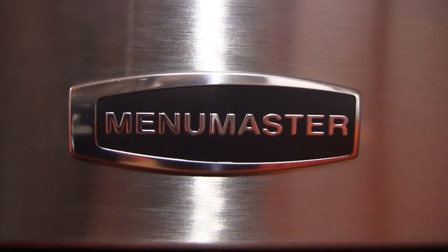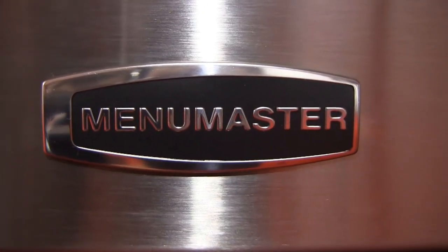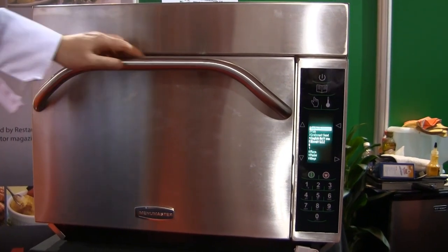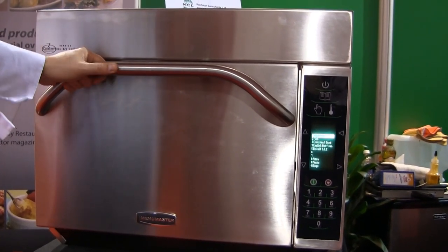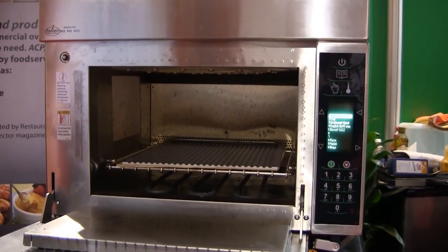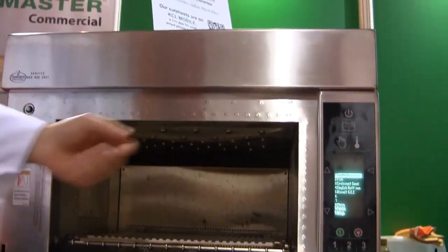This is the Menumaster MXP22. It is a high-speed combination oven that uses a combination of three different energies: radiant heat infrared on the bottom, microwave energy, and impinged forced air from the top.